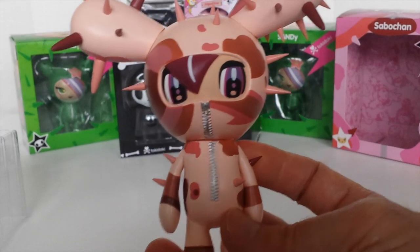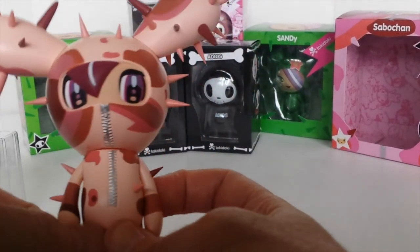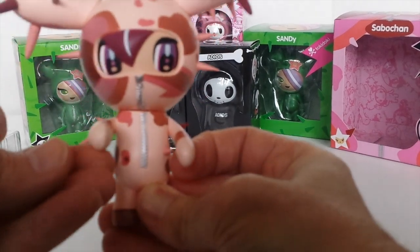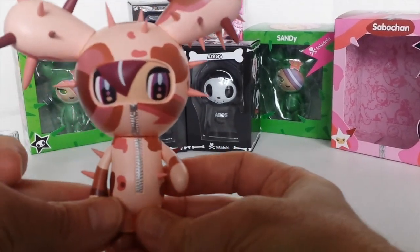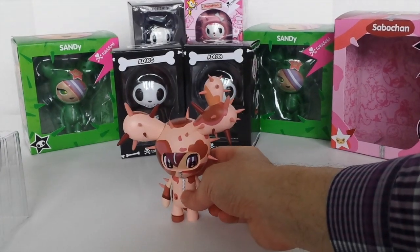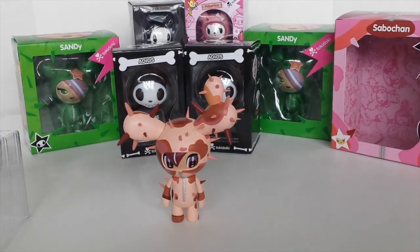She has two points of articulation — she can move both her arms. Her head doesn't move. And of course she stands quite easily, so she looks fantastic in a display cabinet.